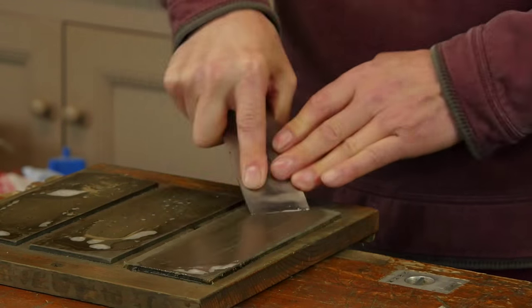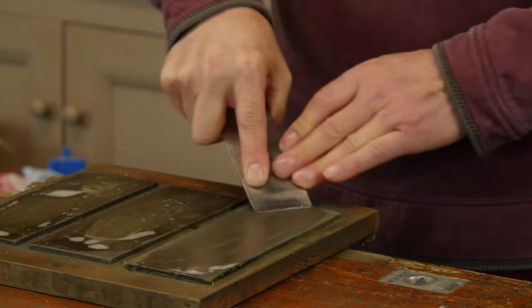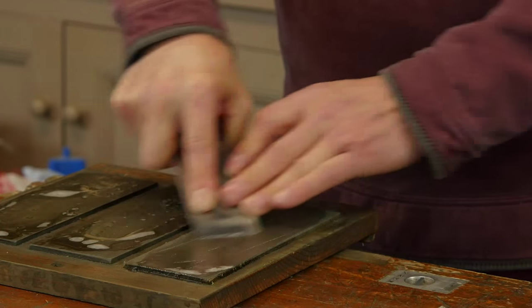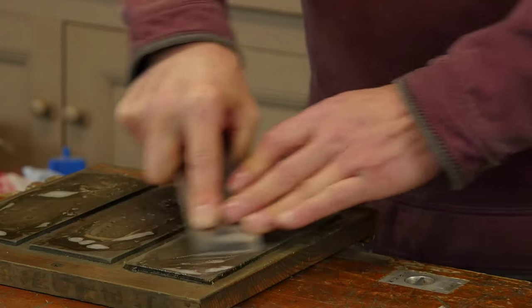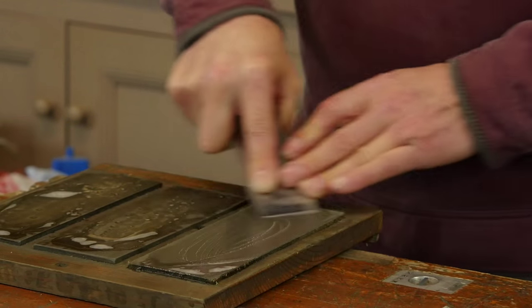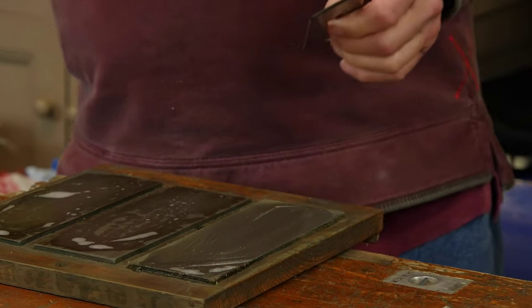I work across the width of the plate and overhang slightly on the side to make sure I get all the diamonds — all the abrasive. If you're using any other type of stone, sometimes I'll make a long oval circular motion like this, which seems to take the swarf out of the way.